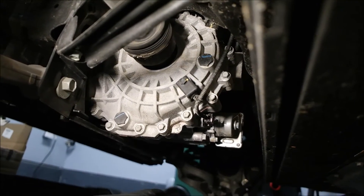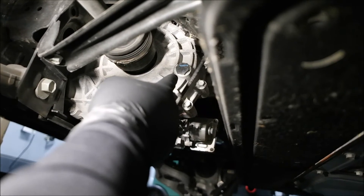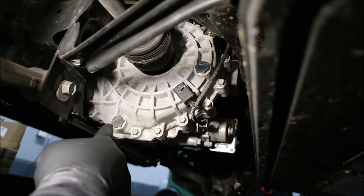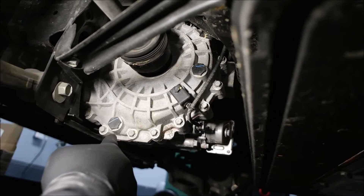If you've never done this before, you always want to open the fill plug first to make sure you can get it out, and then you open the drain plug. Let me show you some of the things you're going to need to get this job done.